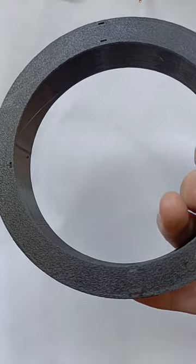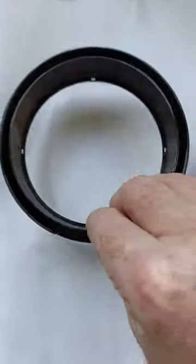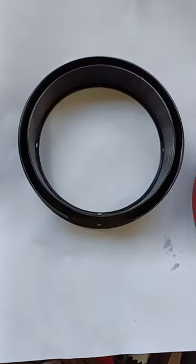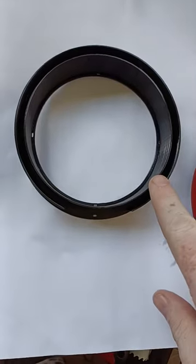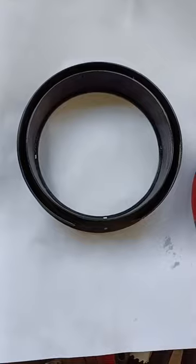Hi guys, this is a 3D printed former for an air cord choke for a T2LT type antenna, or at least for the 27MHz band. I found that one on Thingiverse — that's not my design, it's somebody else's.